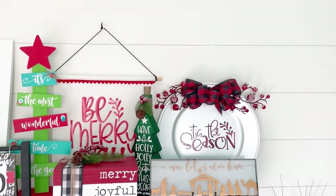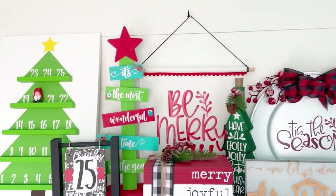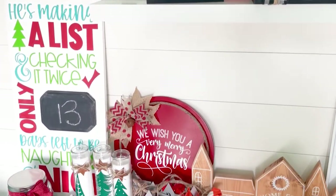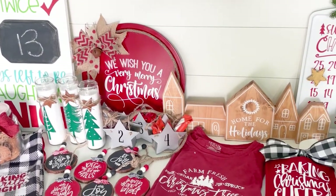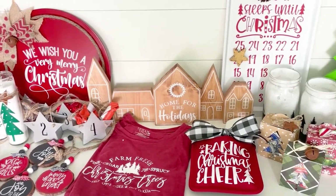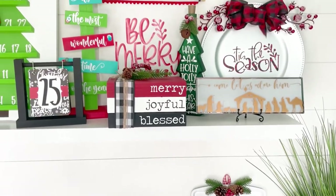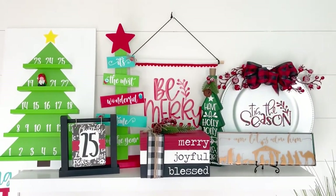Hey everyone! Welcome to my channel and welcome to my 25 Days of Craftmas series. During this series I'm going to show you how to make these 25 different Christmas projects using your Cricut machine. I also share the SVG files I use to make all the projects for free so you can make them too.